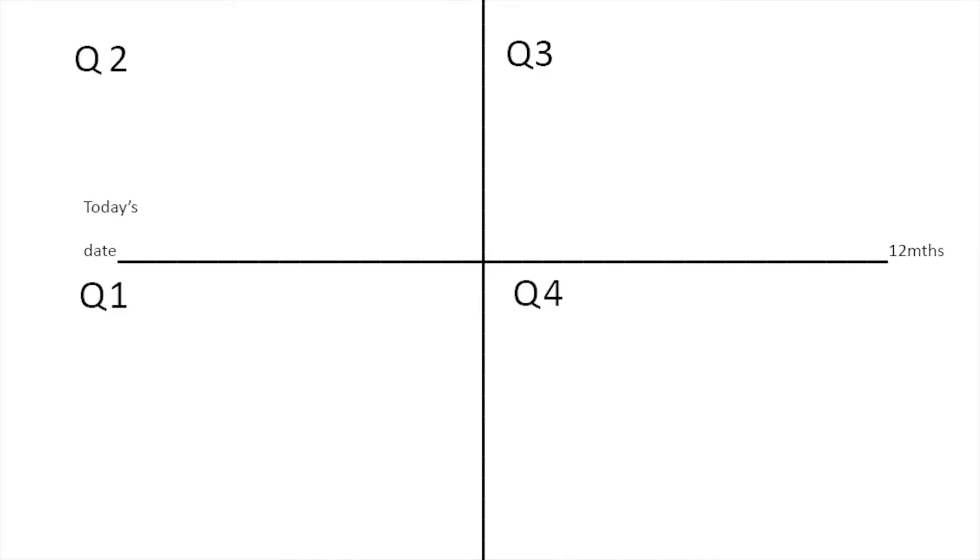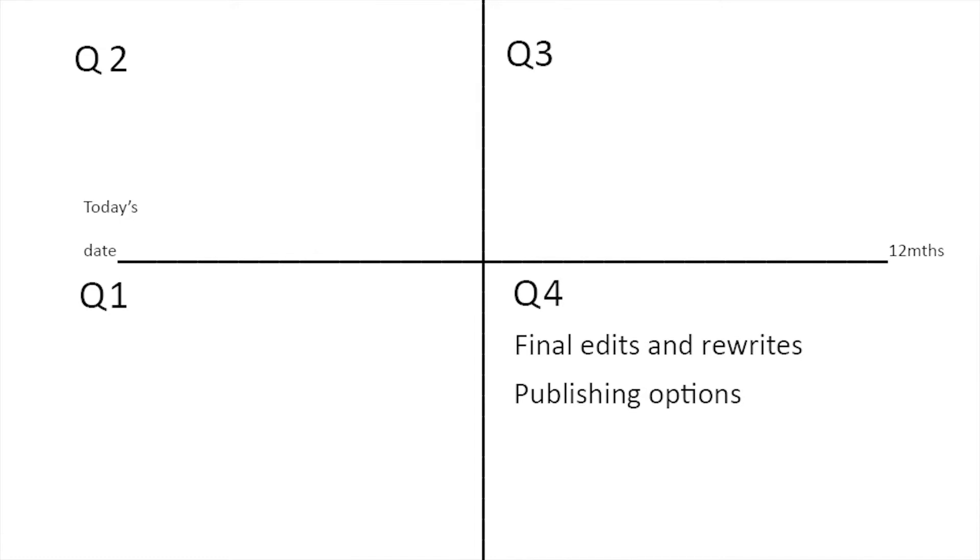We're going to start in Q4 and work our way back. In Q4, we're going to go for final edits, rewrites, and look at our publishing options — that's what we want to accomplish in the last quarter. Working backwards, in Q3 we're going to focus on edits and rewrites. I'm keeping it very simple; we're doing a high-level look — that's how we want to start out.